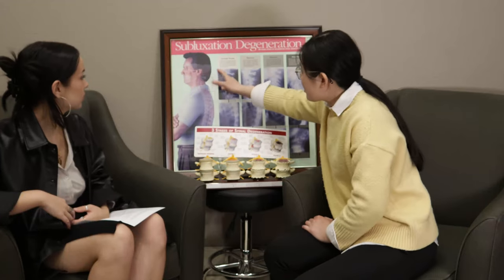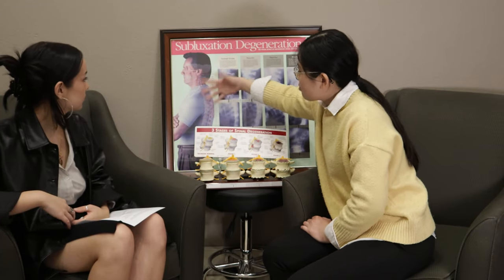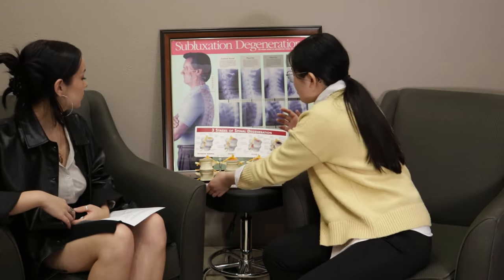X-rays are one way of looking at your spinal hygiene, but not the only way. I want to talk about what your spine should really look like. In your neck, you want to have a curve coming in like that — we call it the arc of life.